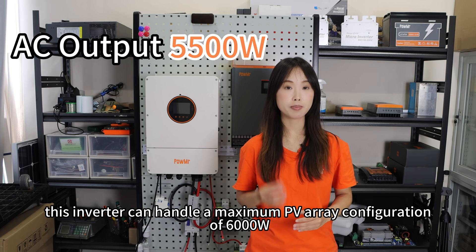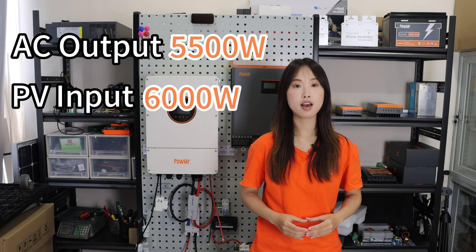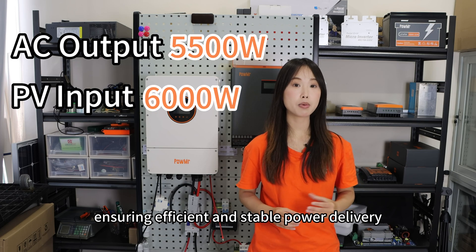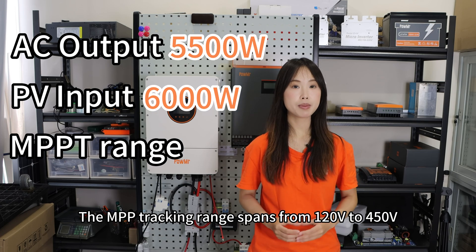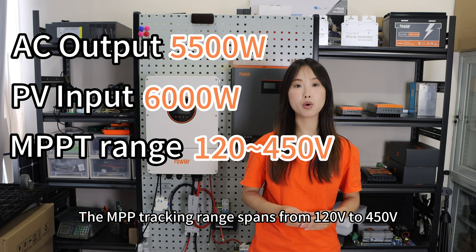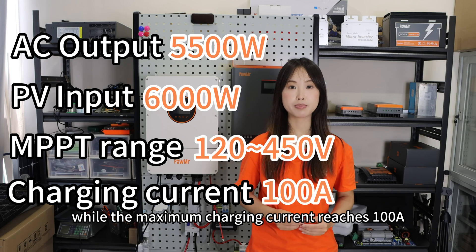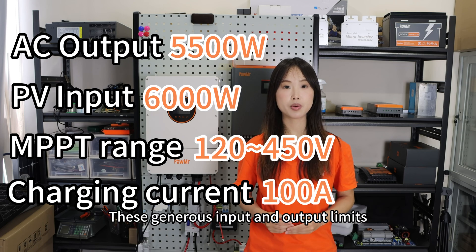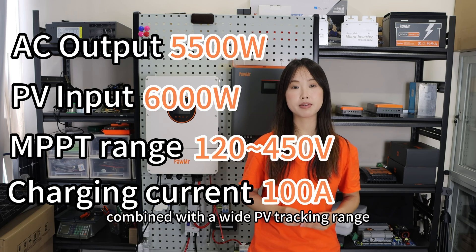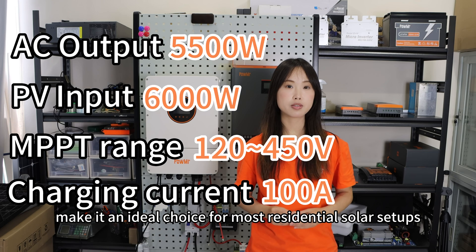With an impressive AC output of 5.5kW, this inverter can handle a maximum PV array configuration of 6000W, ensuring efficient and stable power delivery. The MPPT tracking range spans from 120V to 450V, while the maximum charging current reaches 100A.